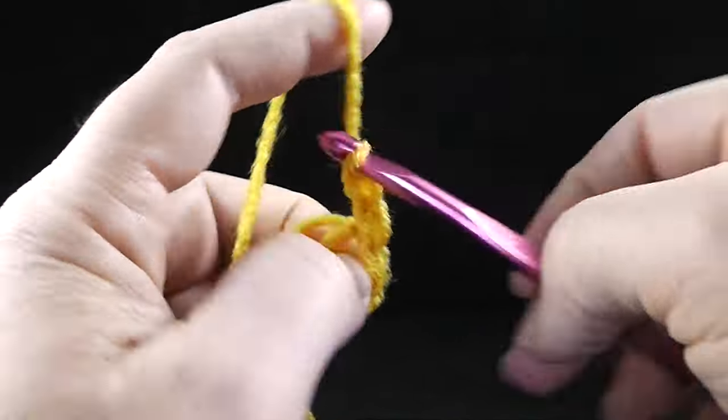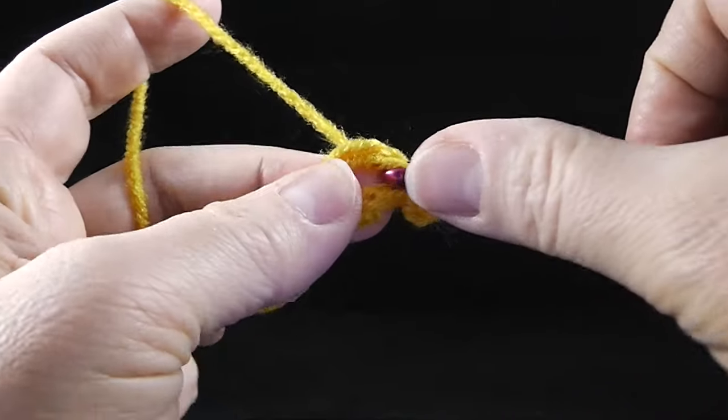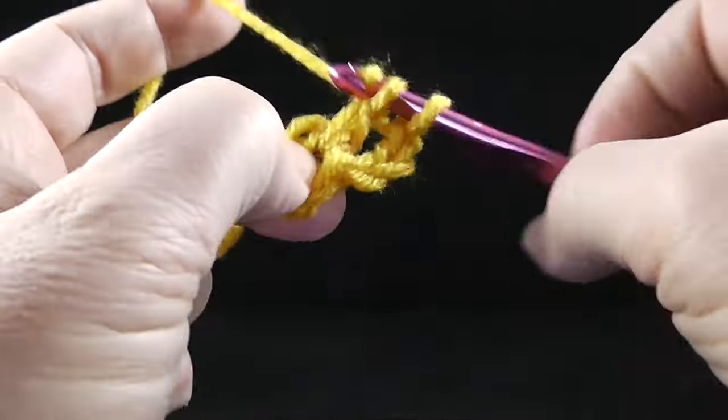Now I'm going to chain three — one, two, three — and I'm going to work two double crochets going right into the center of the ring.